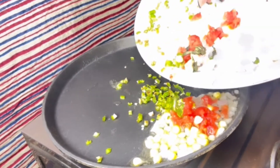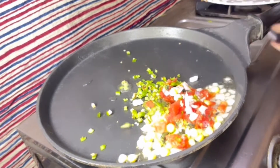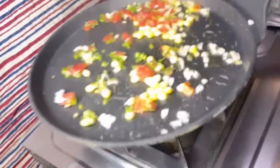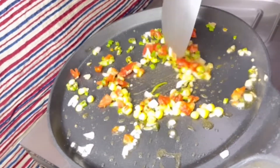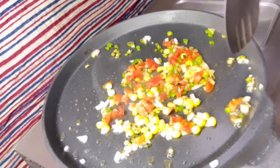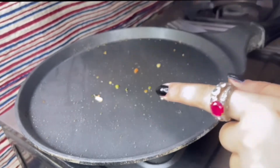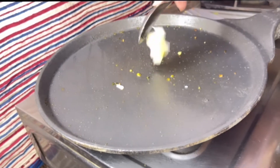Now we take the egg whites and mix them well. We need to make the eggs good. Mix for 2 minutes. We will also prepare the bread. They are almost roasted. We will add half a teaspoon of spice as well.